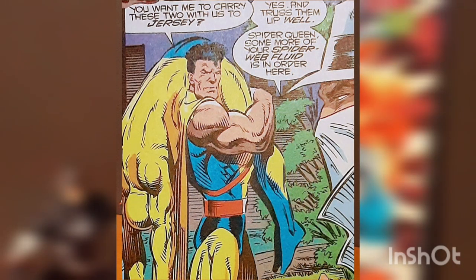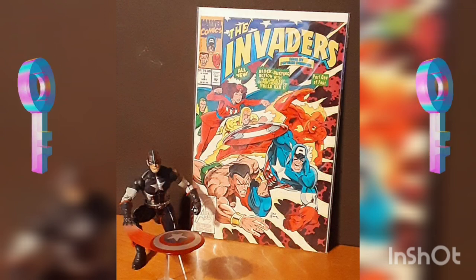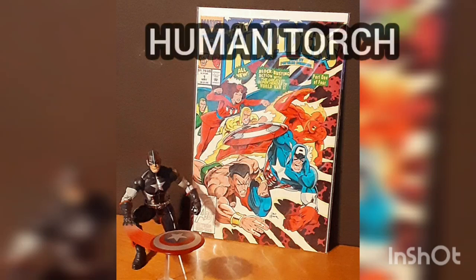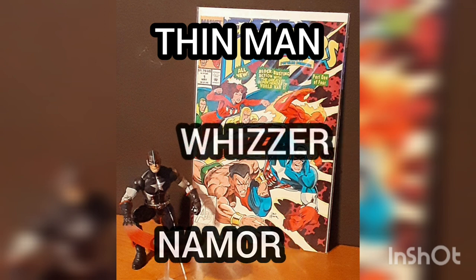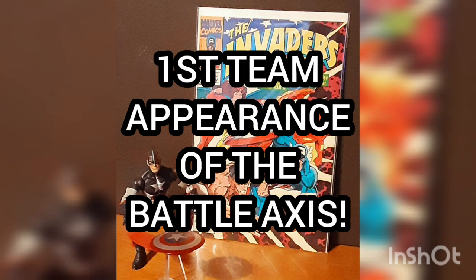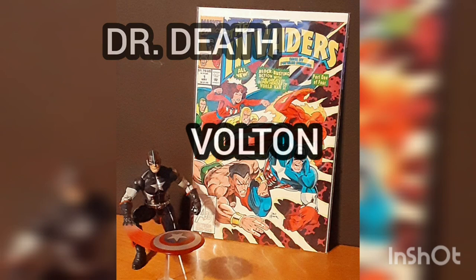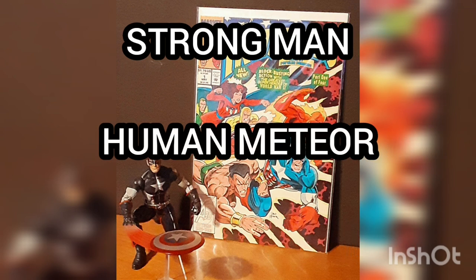To be continued in issue number two. This is considered a key issue, being the return of the Invaders: Human Torch, Captain America, Namor, Thin Man, Whizzer, and Miss America. It's also the first team appearance of the Battle Axis: Dr. Death, formerly Dr. Nemesis, Bolton, Spider Queen, Strongman, and the Human Meteor.